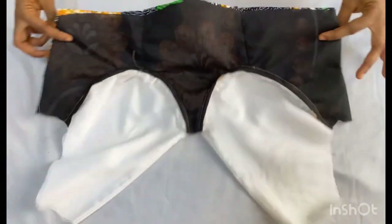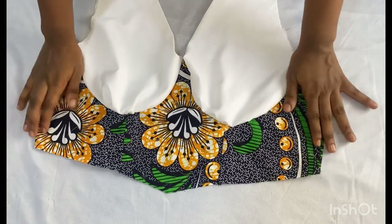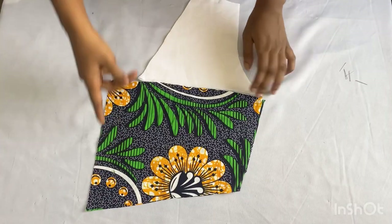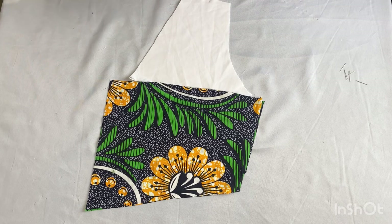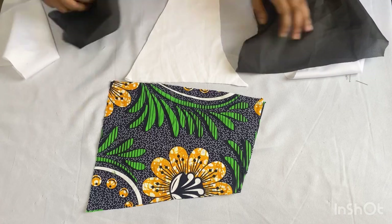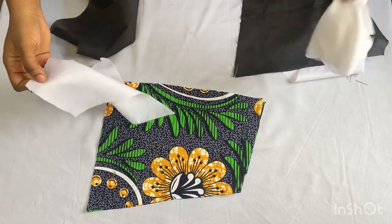After stitching together, this is what it looks like — you can see the gathered effect on the bust point. This is what the wrong side looks like and this is the right side. Set this aside while we work on our back panel. While cutting out my fabric for the back panel, I went ahead to add my one inch zipper allowance to it at the lower part.